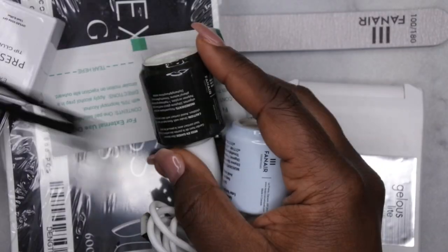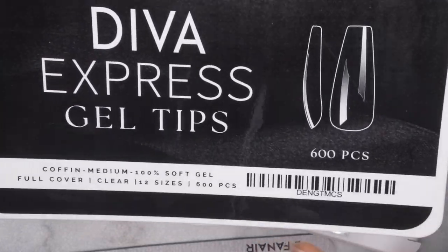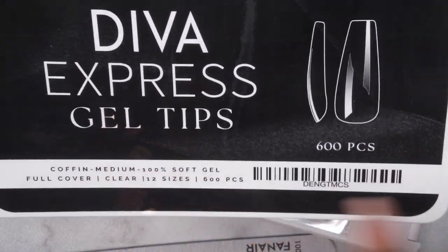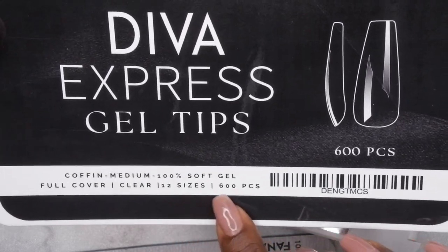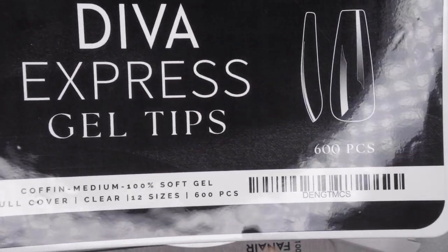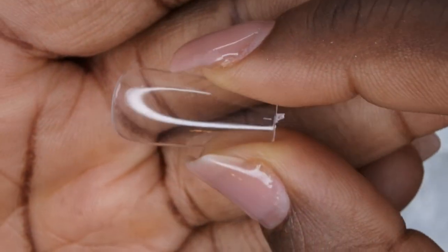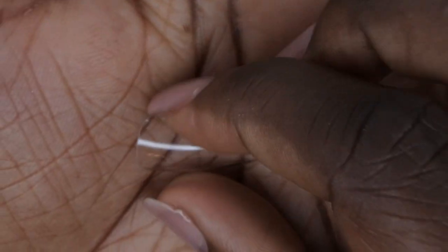I'll definitely be reusing this bag for something else. The name of this kit is the Diva Express Starter Kit. Right off the bat you can see it comes with some nail tips — 600 pieces, medium coffin, 100% soft gel, in 12 sizes. That's more than the average kit, which comes with 500 pieces. I love that they come inside a box, which makes finding your nail size a lot easier. The box at the top has the different numbers on it, which is also nice.